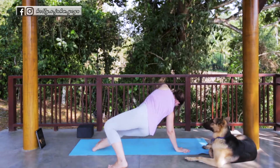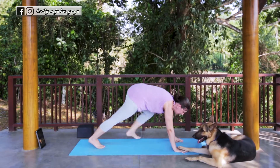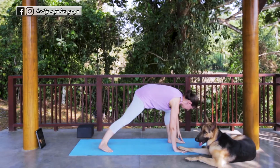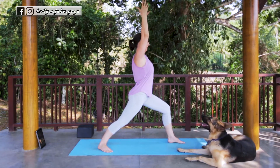From here, flip it back. Find your three-legged dog. Exhale, step it through. Find your Warrior One. Inhale as you rise up. Exhale, settling in.